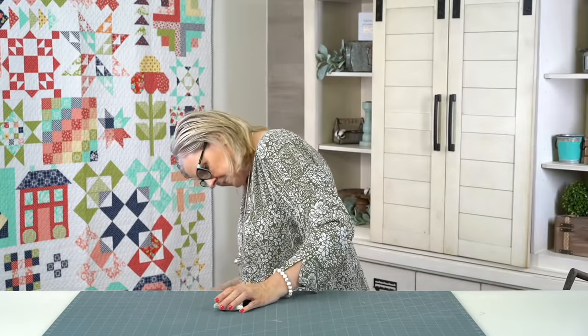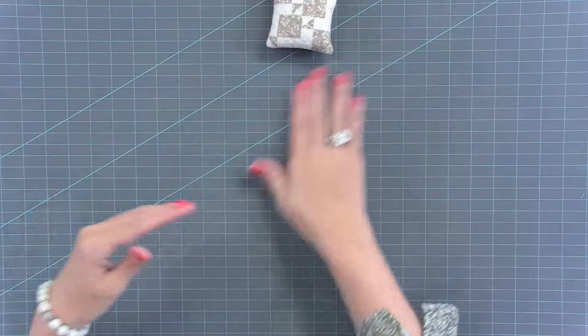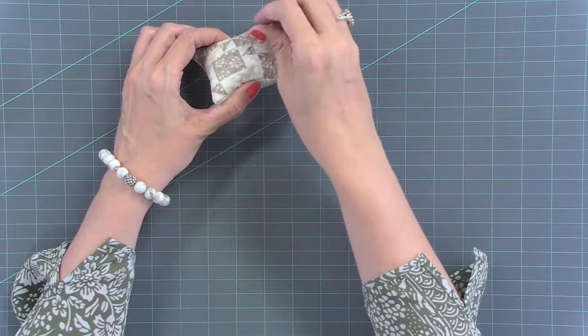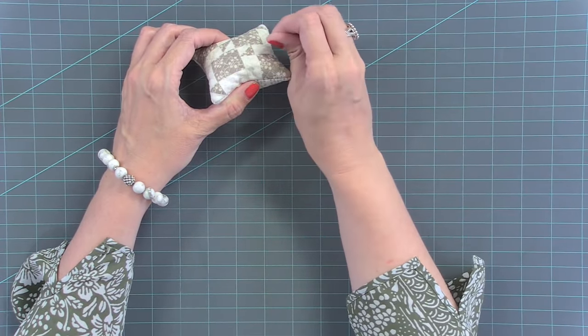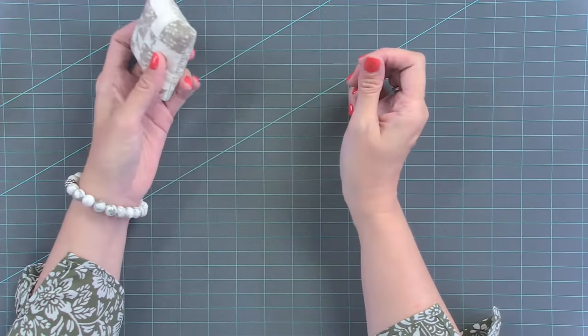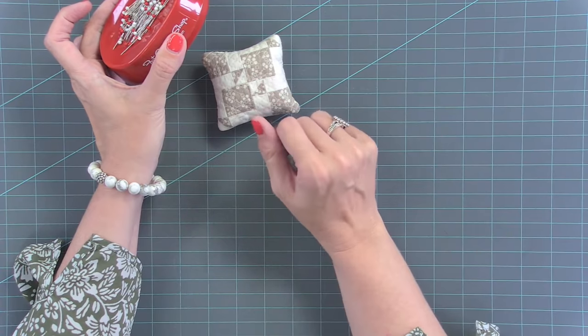Would you not use walnut shells in a pin cushion you're actually using with pins? That's a good point. So I've heard two different things and I can't tell you which is correct. Some people say when you put the pins in, the walnut shells sharpen the edge of your pin. And some people say that it dulls your pin. The reason I was saying I'm not going to use mine is because I don't know what it does. I just use these magnetic pin bowls. So if you're going to really use them, I'm not sure what to use because everyone has kind of a different opinion on that.